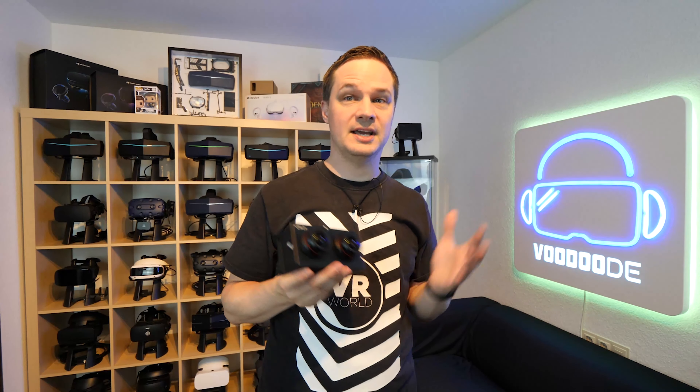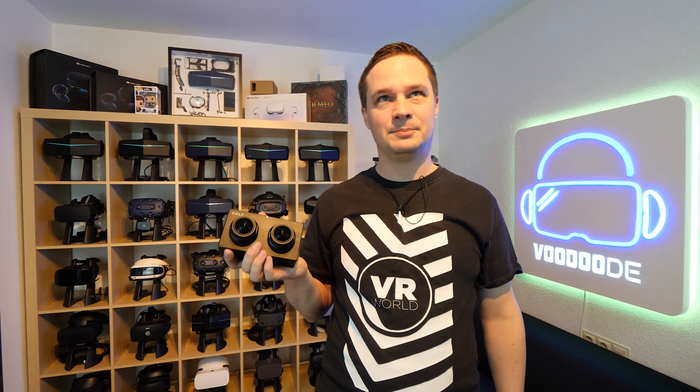Thank you to my sponsors Voodoo's VR, Oppermann Events, and Virtual Escape. Let's have some fun with the video and let's go.